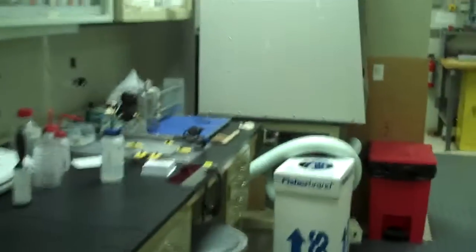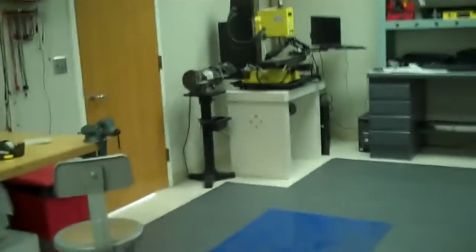We have a variety of other tools that we'll talk about later today. We have several lasers: red, green, ultraviolet, and infrared. This is our red laser right here.